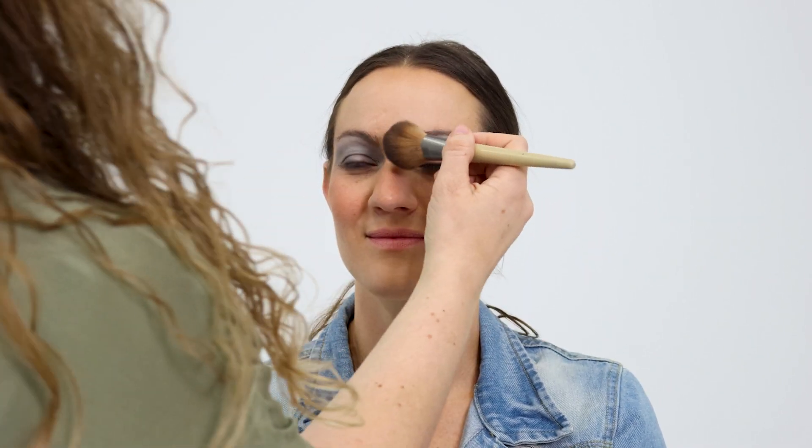Dust off any eyeshadow fallout with a powder on a big fluffy face brush. Using a gel liner, draw the natural crease just above where your eye crease is.